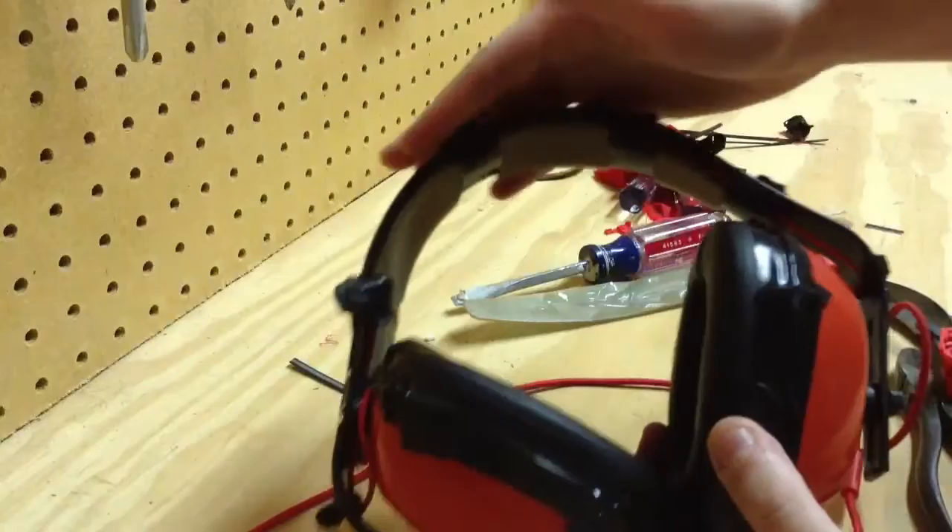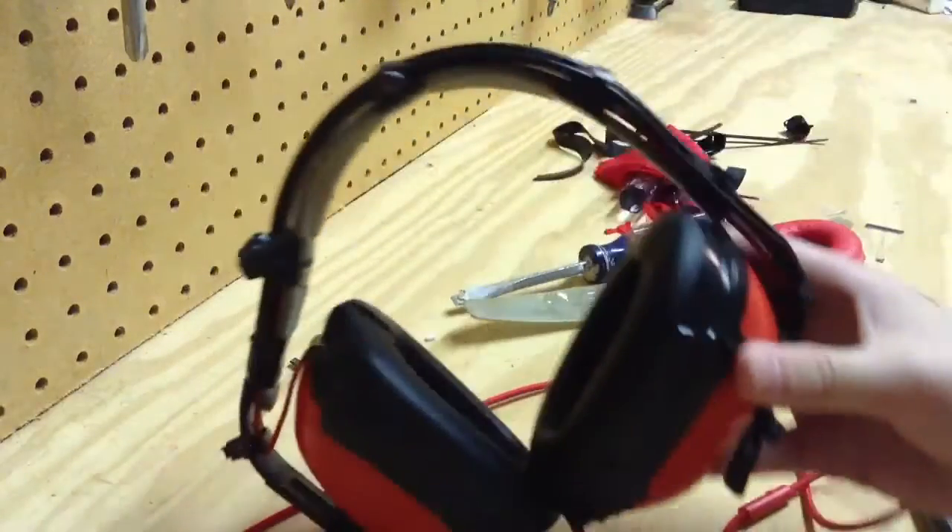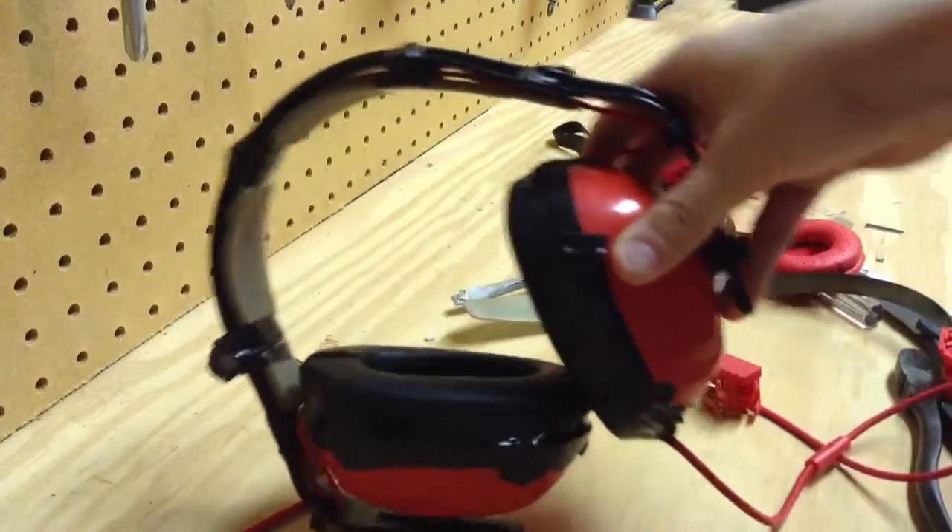I just tried them on, and the top hurt my head a little bit, so I put this foam piece on. They work fine. They definitely block out the sound, just like my Beats or whatever.